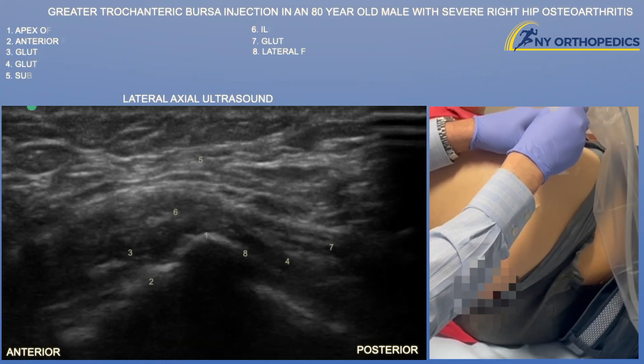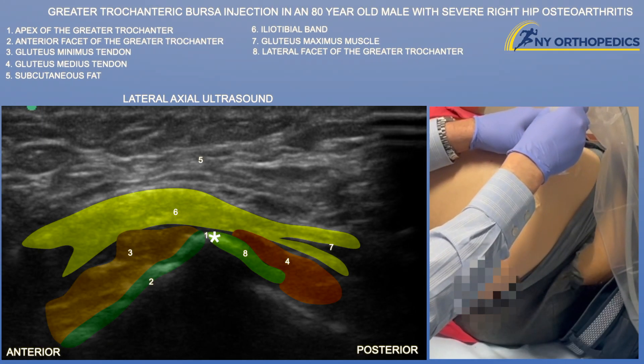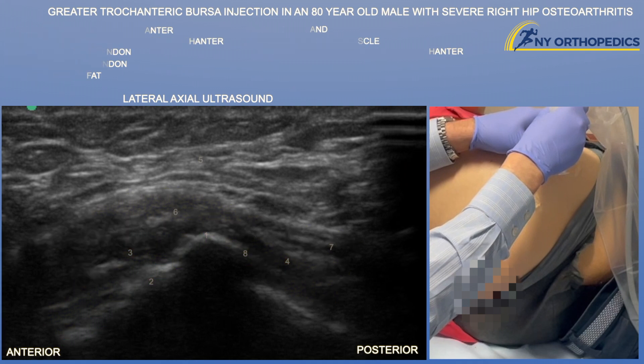Here we're going to go over a greater trochanter bursa injection. We're looking at the apex of the greater trochanter, which is basically your home base to identify the different facets.